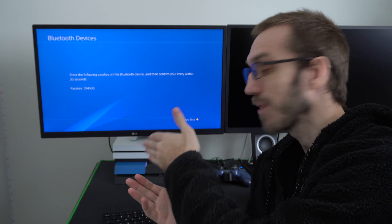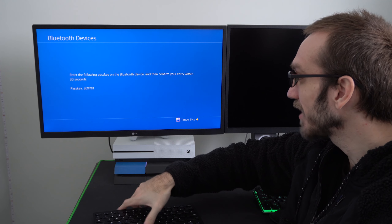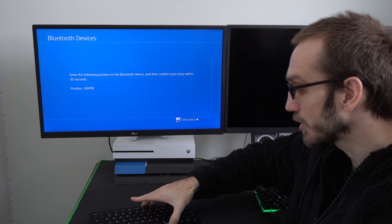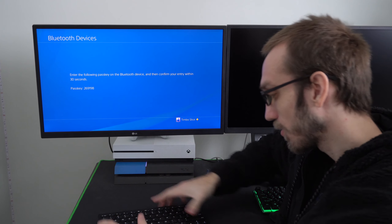Now go ahead and put your keyboard into syncing or pairing mode. Mine is FN plus Z at the same time, and it should show up under this list automatically. You don't have to start a scan feature or anything — it should just show up under this list. Now go ahead and select your Bluetooth keyboard.